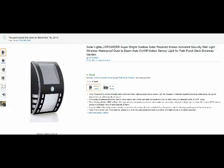Hello from Tom's Grill Whisperer. This is my review on the UR Power Super Bright Outdoor Motion Activated Light.